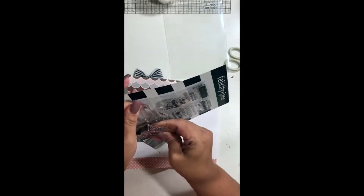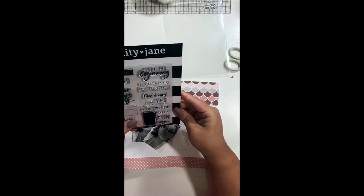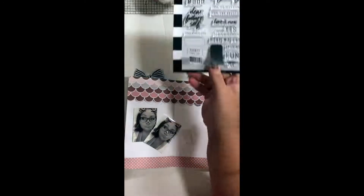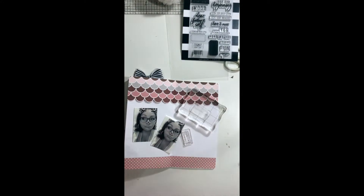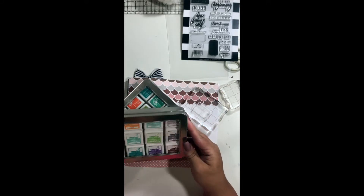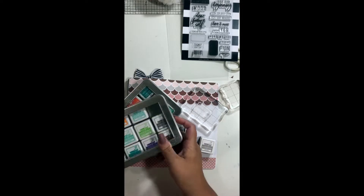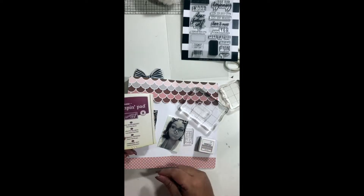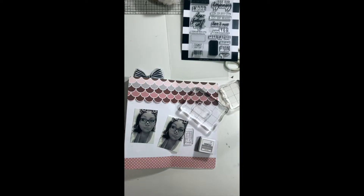I've pulled out one of the older Felicity Jane stamp sets — this one is from the Reagan collection. I don't really remember the month it came out, and I'm not sure if there are any extras on the website, but it doesn't hurt to look. If you go to felicityjane.com you can browse what's there.